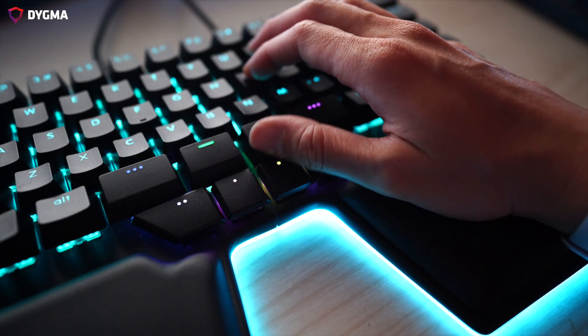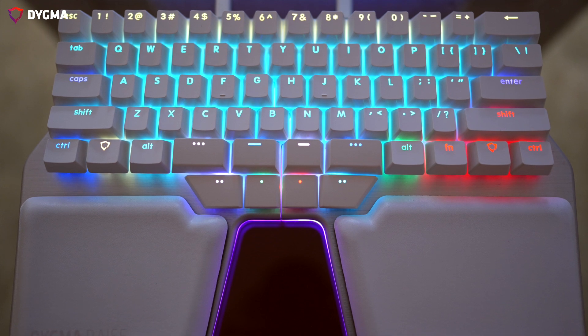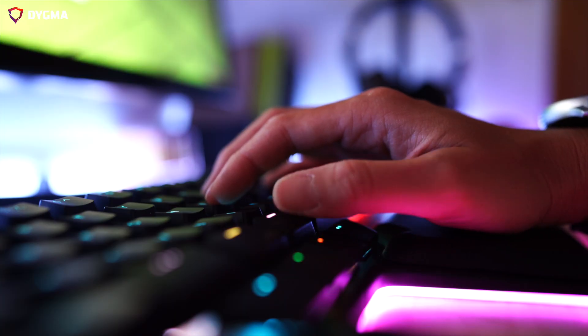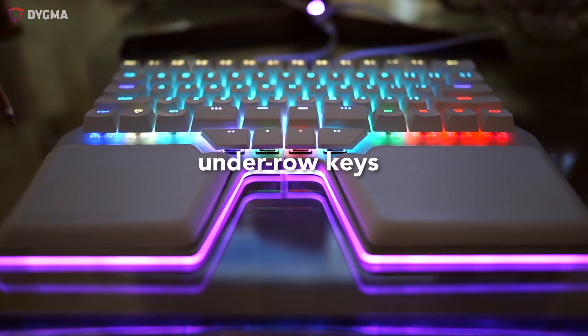The pinky, ring, middle, and index fingers can easily move up and down, but have a hard time moving sideways. The thumb can easily make this movement. This made us think that having extra keys below the spacebar area could be possible, but we wanted to make sure we didn't accidentally hit them when pressing the other keys above. We solved this by lowering those keys and using low profile switches. We call these keys the under row keys.